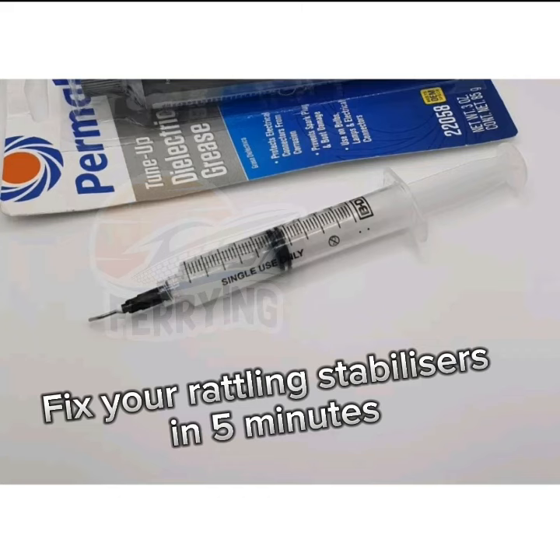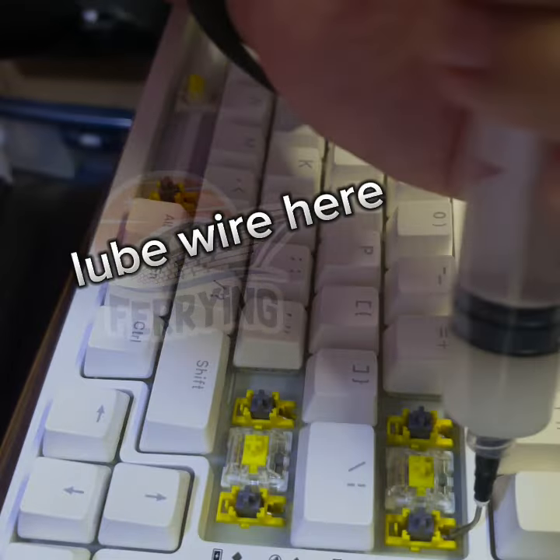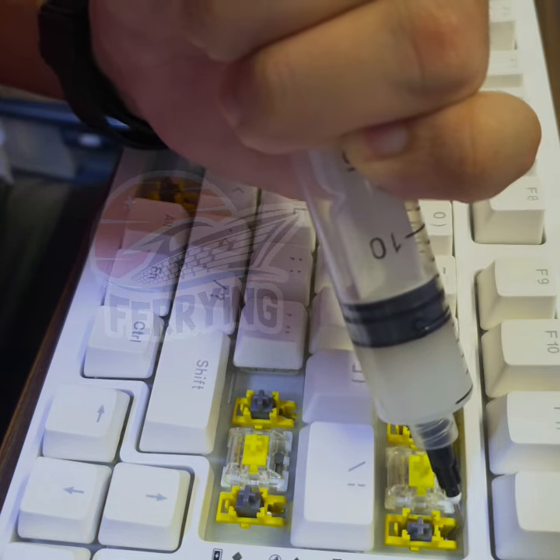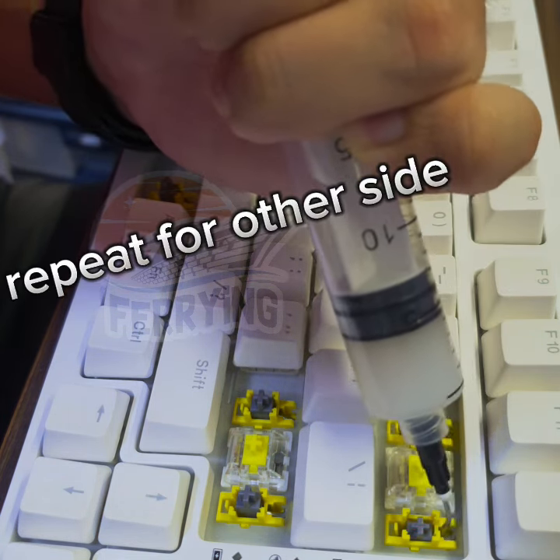Fix your rattling stabilizers in five minutes. Lube wire here. Repeat for other side.